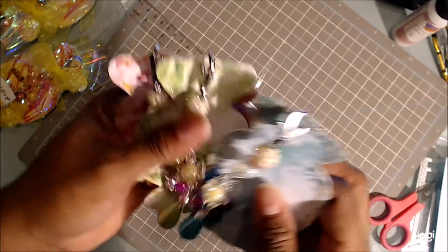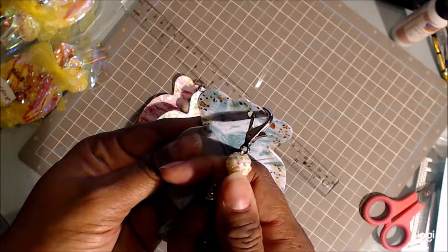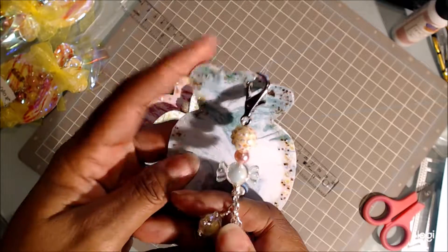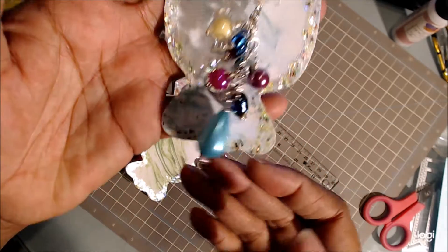These are the charms that I made. You can hang these charms from your purse, your book bag, anywhere — your zipper on your jacket. And here is my first charm.